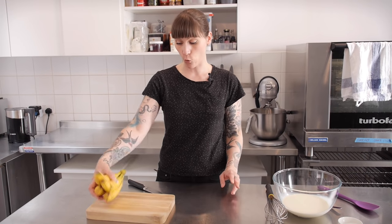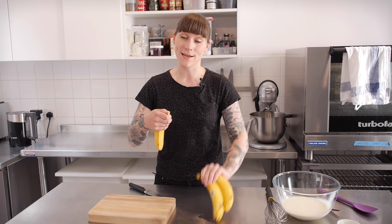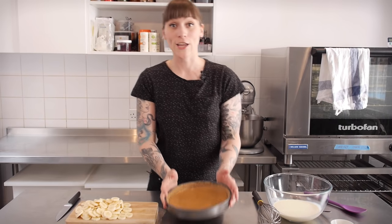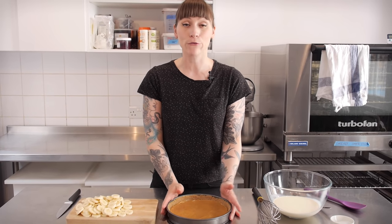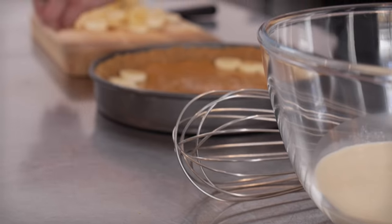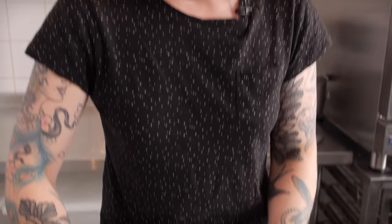While that's chilling in the fridge I'm just going to get on with prepping the rest of my ingredients. I have four medium sized bananas — you need between three and four depending on the size. I'm going to cut these really thin, about half a centimetre thick. Now I'm going to arrange the bananas all over the top of my dulce de leche. That's all my bananas in — this thing is going to be packed full of yummy bananas.